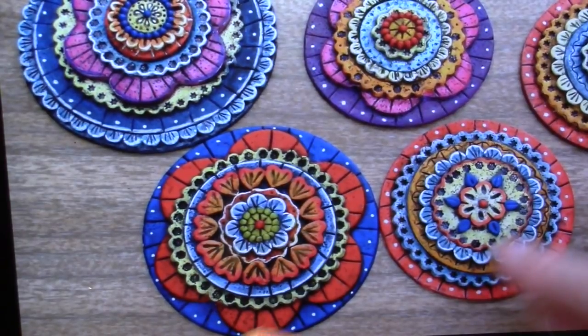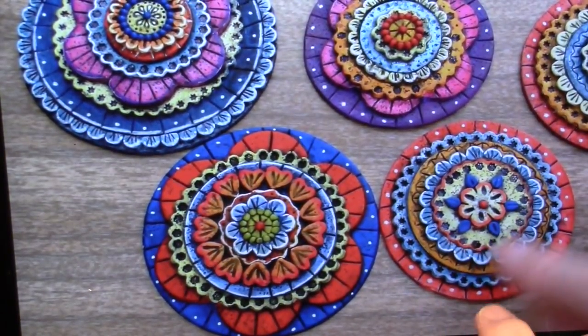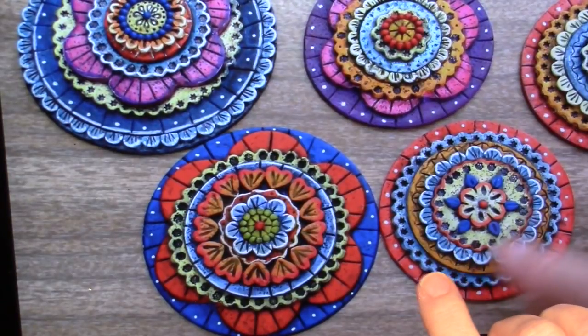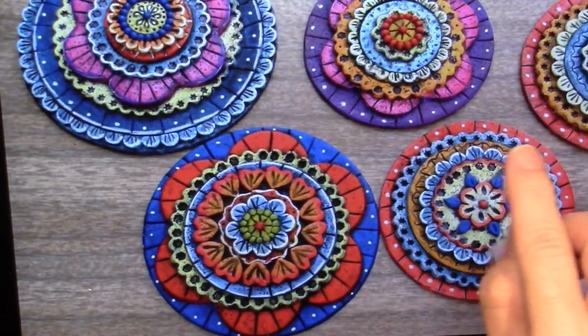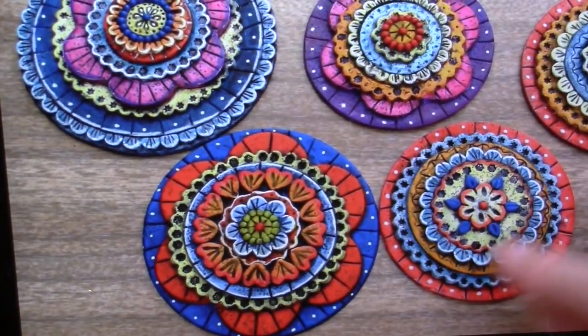She ends up highlighting and shading with acrylic paint, and there are details with little leather cutters and things like that. Me, I'm probably going to embed some crystals in there, some beads.